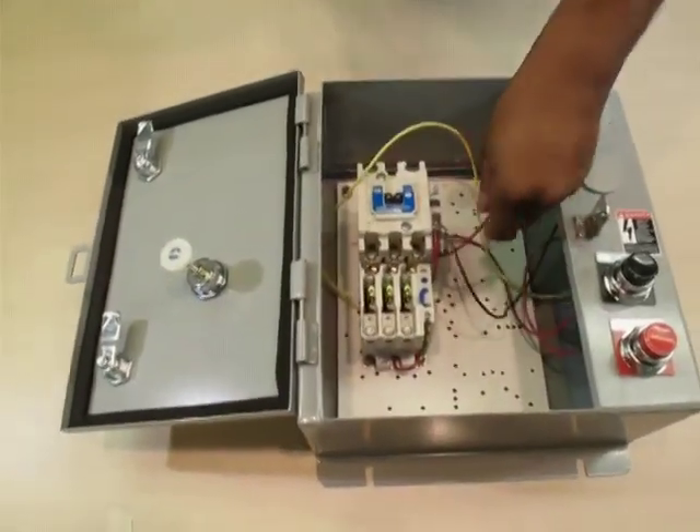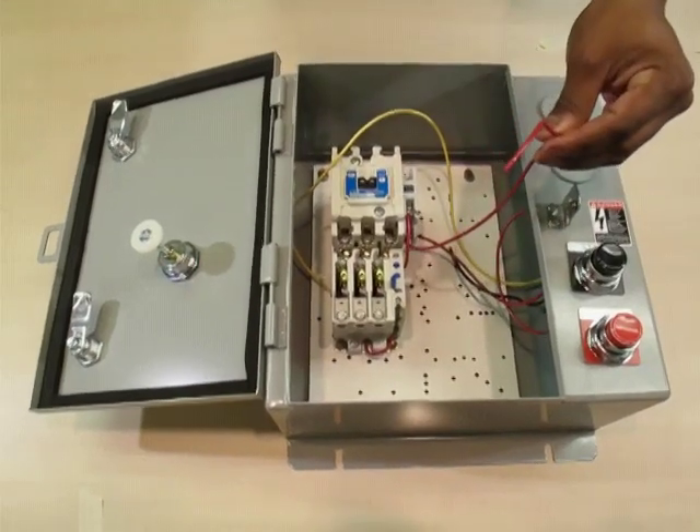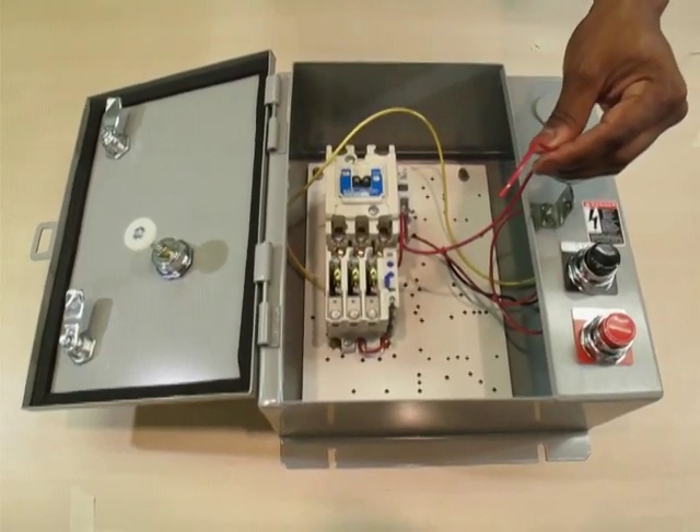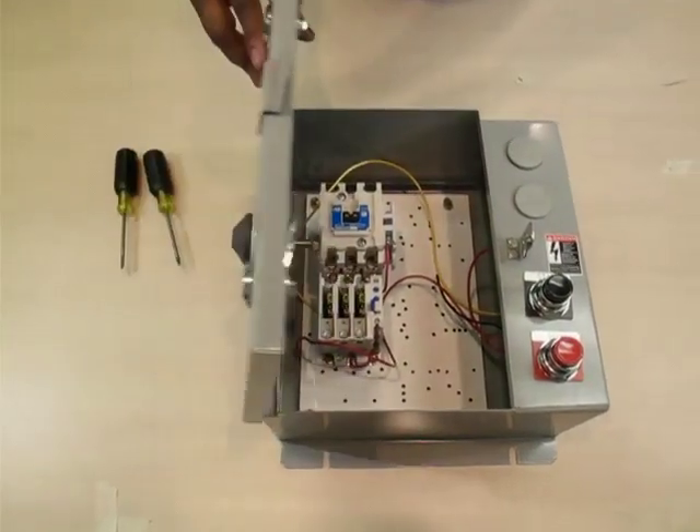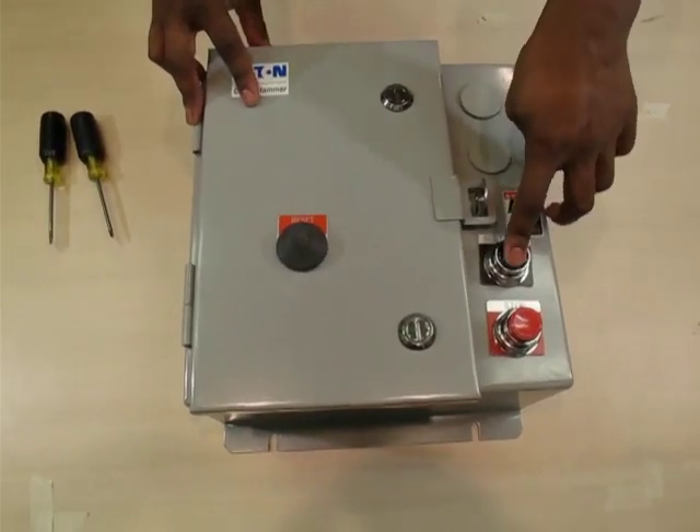For the stop push button, the red wire would connect to the customer's device or terminal block if installed, otherwise leave unwired. The end result is catalog number ECN 0508 ABA.